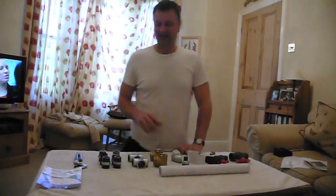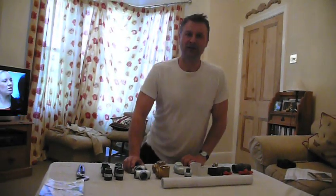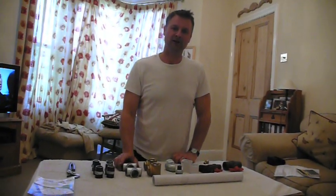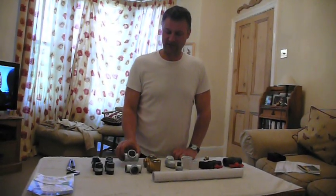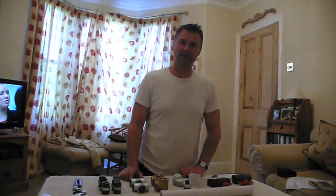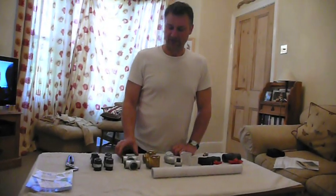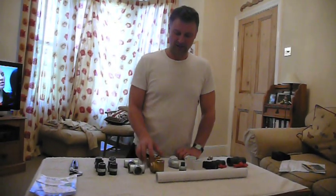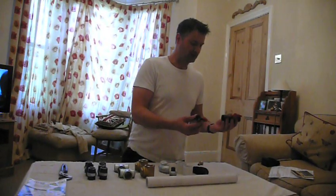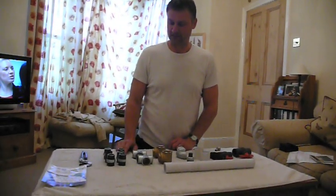Hey there, Diesel Johnny Boy here. Today I want to show you how to build a hydraulic ram pump using one-inch galvanised fittings. You may have seen some of my other videos where I've used plastic components, but today we're going to show you how to construct one out of galvanised steel and brass — there are a couple of PVC parts, but the bulk of the pump is constructed out of galvanised steel.